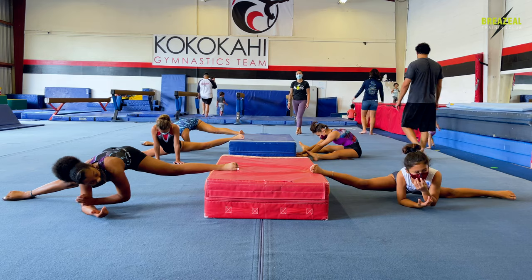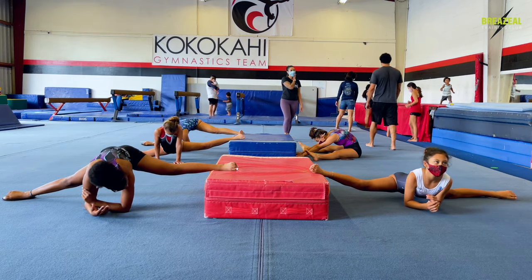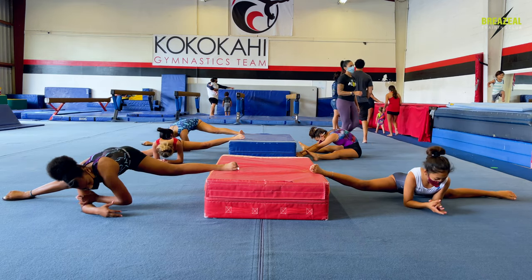Press handstands. Yes. Floor straddle jumps. Yes.